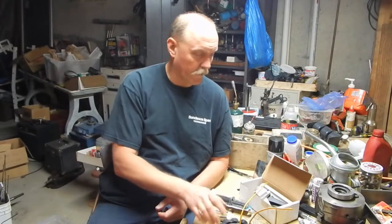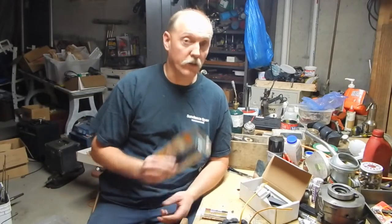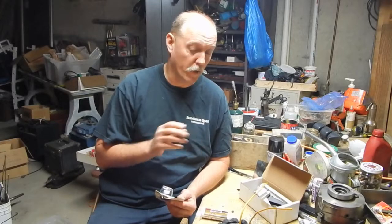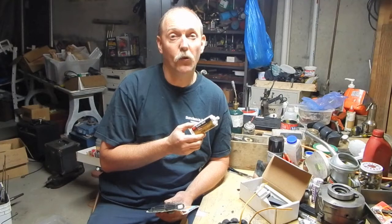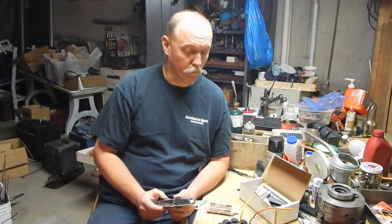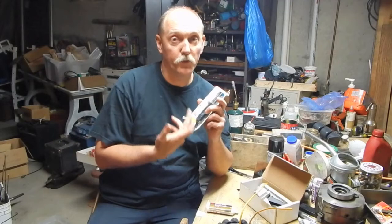I finished rewiring that alternator and I want to seal it back up and repot it. Originally I was going to use DEVCON plastic welder, but then I was reading about how one of the big differences between a potting compound and a regular epoxy is that the potting compound is supposed to not affect the insulation of the wiring or the enamel on the copper wire of the windings - it's safe for that purpose and can be in direct contact with those windings without causing a problem over time.